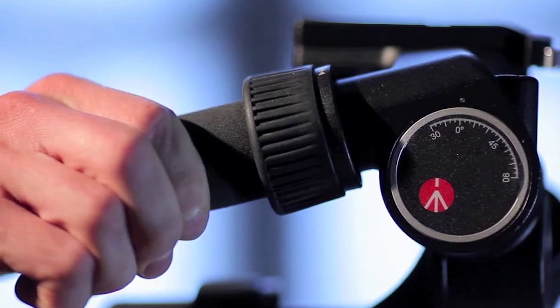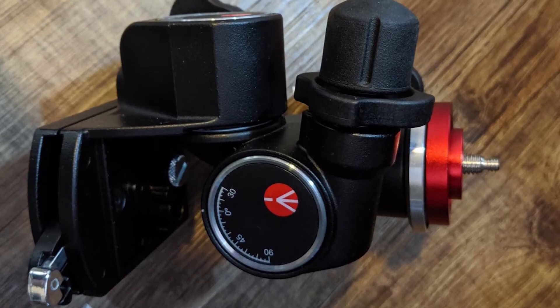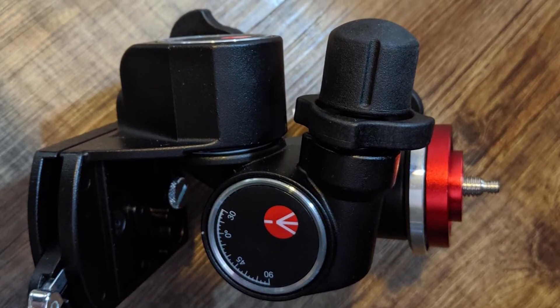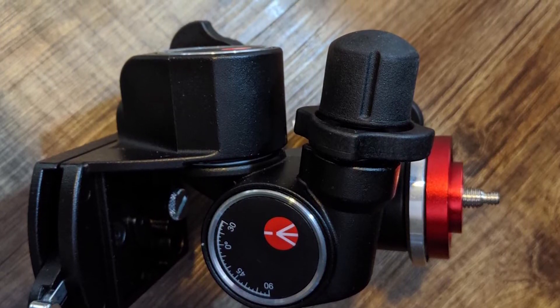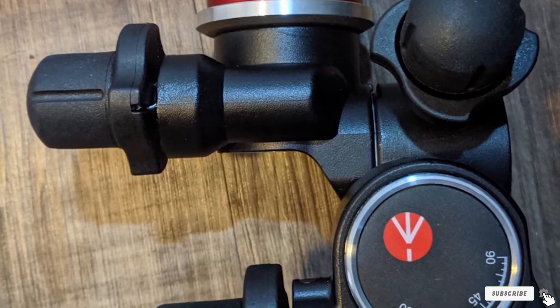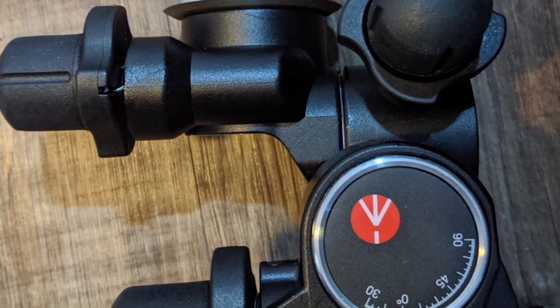The control knobs themselves offer marginally greater precision than those of the 410 Junior, with a lower gearing that equates to 6.55 degrees per full turn rather than 7.2 degrees. At about twice the price to buy, however, the 405 is considerably more expensive.